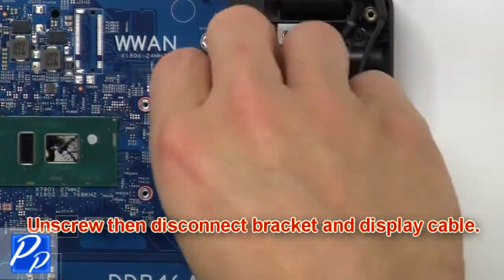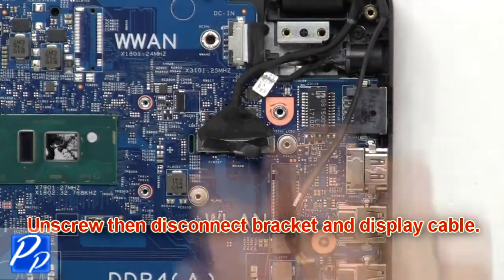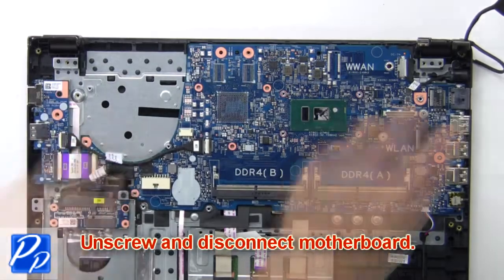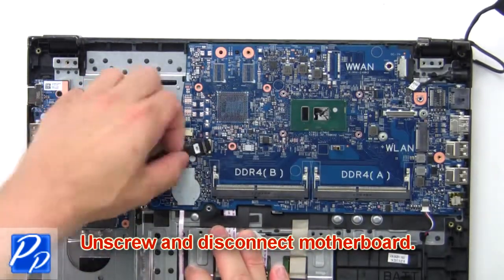Next unscrew, then disconnect bracket and cable. Then unscrew and disconnect motherboard.